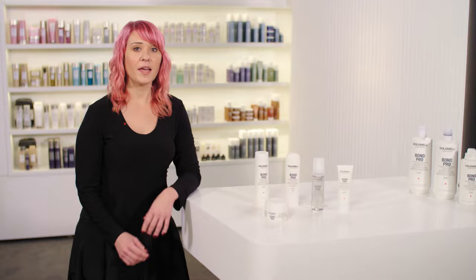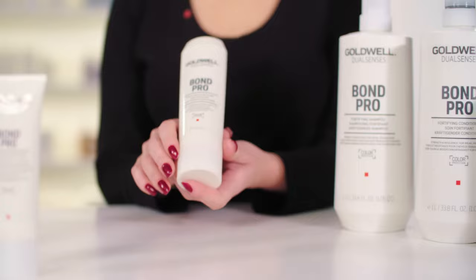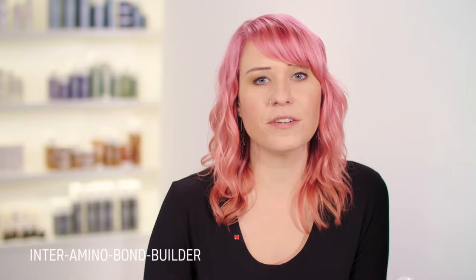Hi guys, I'm here to introduce to you the new DualSenses Bond Pro Fortifying Conditioner. It protects the hair from future mechanical damage caused by combing and brushing. It's infused with the strengthening inter-amino bond builder for hair that looks instantly stronger with visibly less breakage.